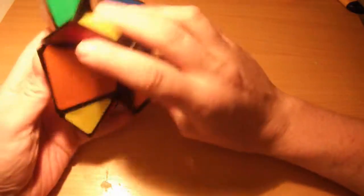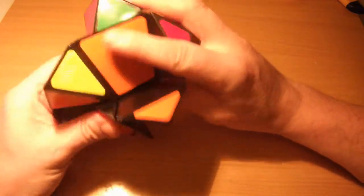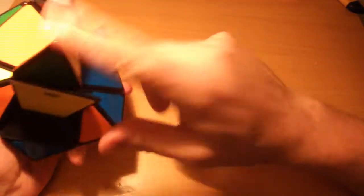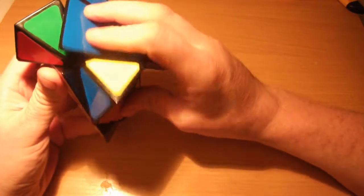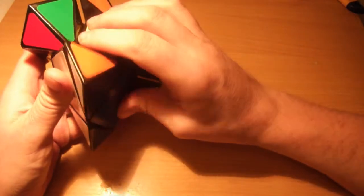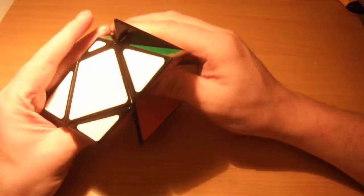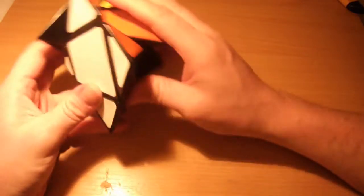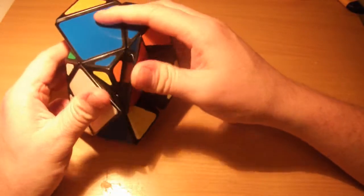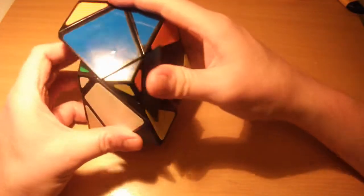I'll put this other one - the white, green and orange - in position first. Once again I can see that if I were to just try and move that up to position it wouldn't work - it'd be rotated incorrectly. So once again just move it down out of the way, rotate half of the skewb around that corner that we're trying to solve which rotates it, and move it back. You can see it's still not right so move it back out one more time, rotate it again, move it back in and it's now solved.